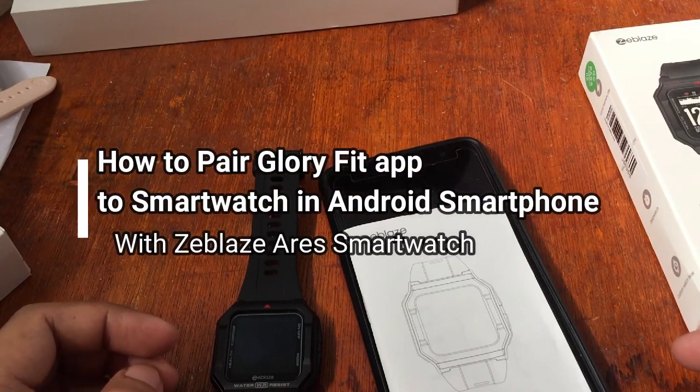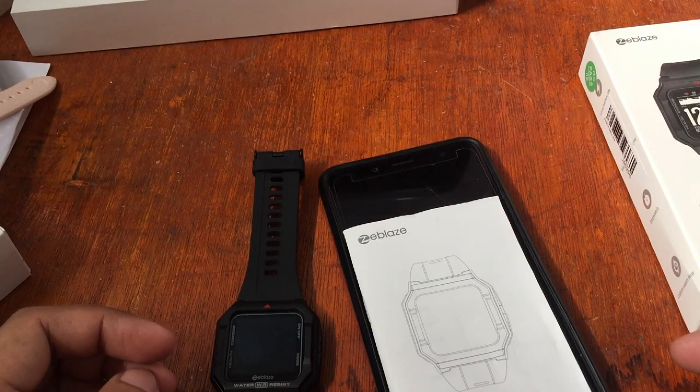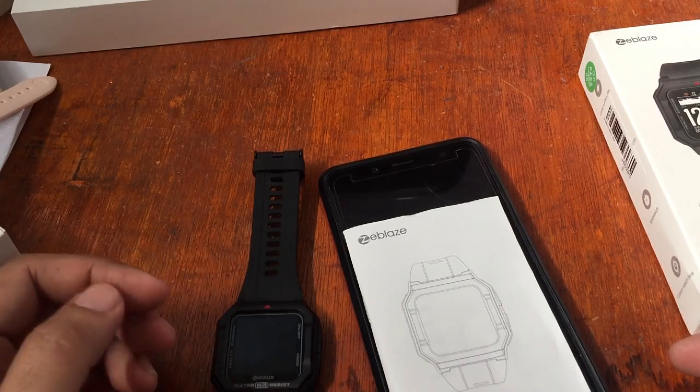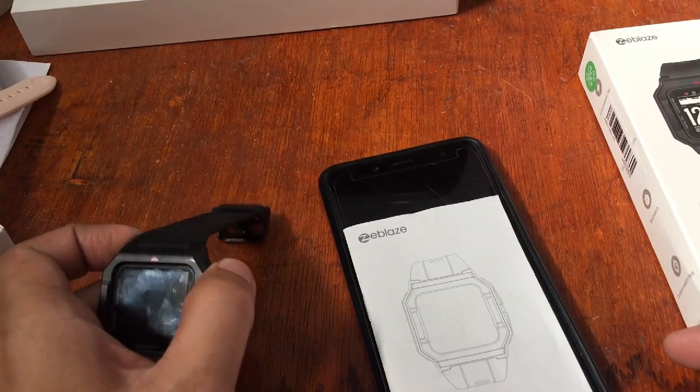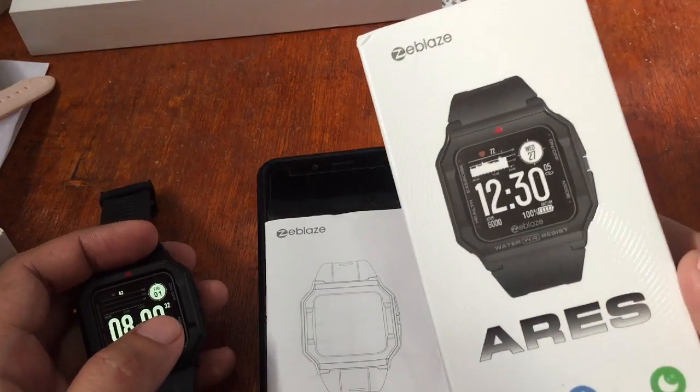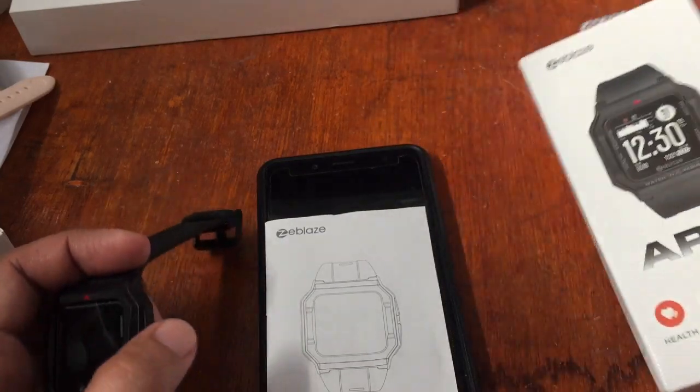Hello, this is smartwatchspecifications.com, the premier site for smartwatch specs, news, and reviews. We are back again for another video review. One of our favorite outdoor smartwatches right now is the ZBlaze Aries.